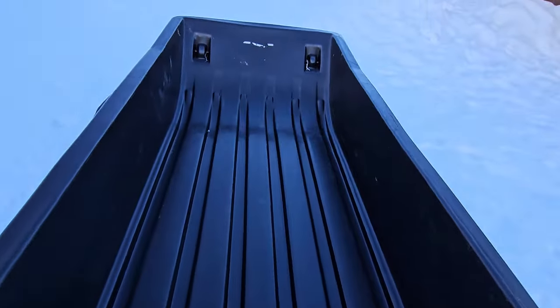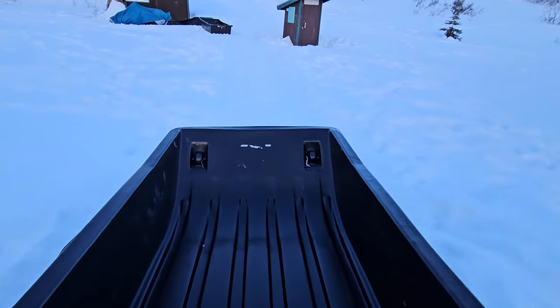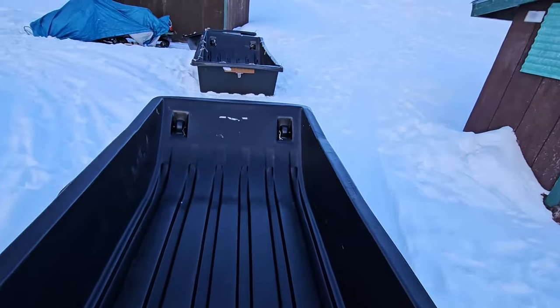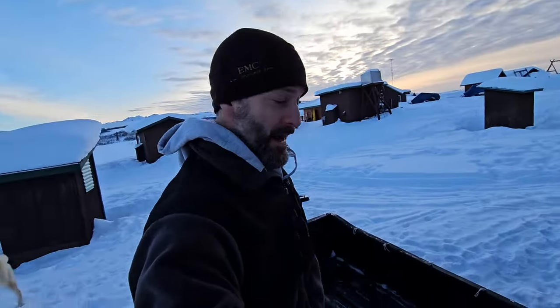One of the otter sleds is brand new — it has no tie-downs, so I'm going to install some tie-downs on that so we can cover our loads with a tarp and use bungees to keep that secure. The other one, our oldest otter sled, some of the tie-downs have broke or ripped through, so I'm going to replace those. Once the shop warms up, I'll get to that.